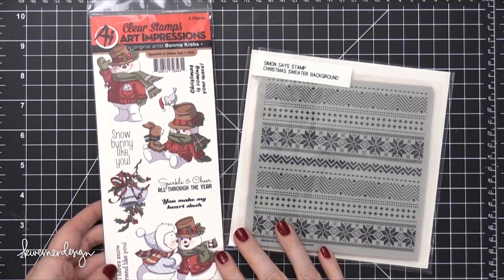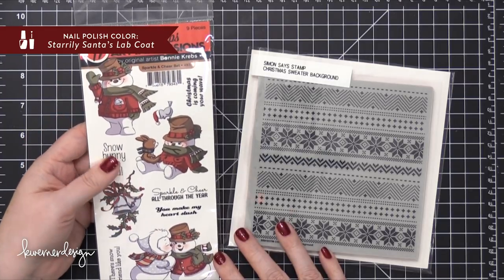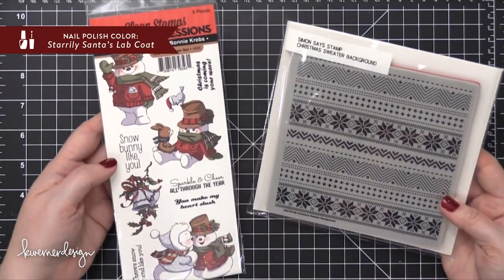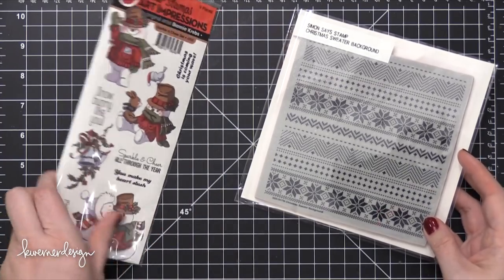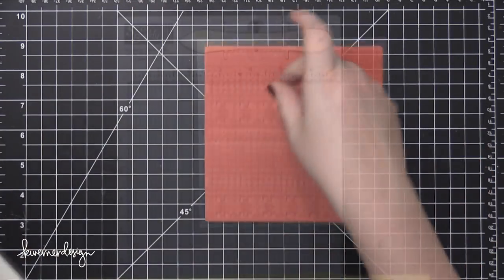Hi everyone, Kristina here. Welcome to day 19 of the Holiday Card Series for 2017. Today I'm going to be using the Sparkle and Cheer stamp set from Art Impressions, as well as the Christmas Sweater background from Simon Says Stamp. I'll actually add a third stamp set in here in a minute for the greeting on the card, but for now these are the two stamp sets I'll be using.